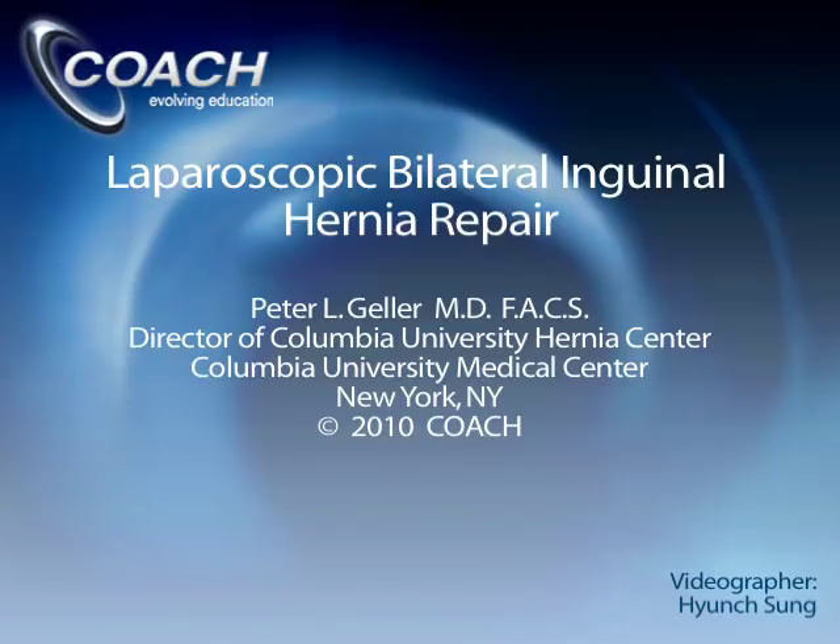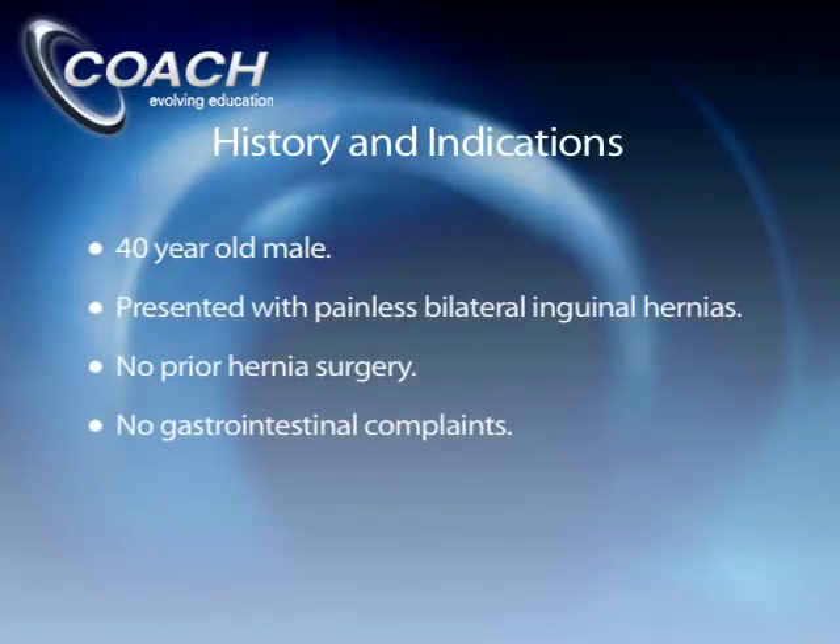The patient we're looking at today is a 40-year-old male who presented with bilateral inguinal hernias. The hernias were painless. He noted bilateral inguinal bulges after vigorous activity — he was active in sports. He had no prior hernia surgery and no gastrointestinal complaints. We discussed different options including surgery and alternatives, and decided that given his young age and active lifestyle, a hernia repair was appropriate.